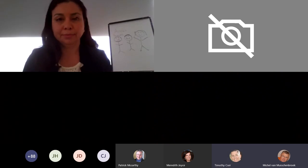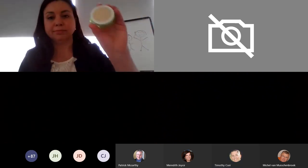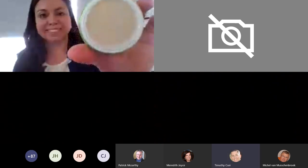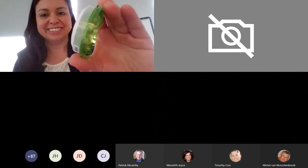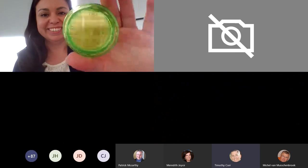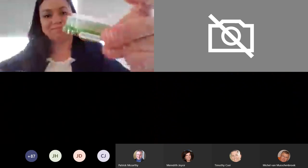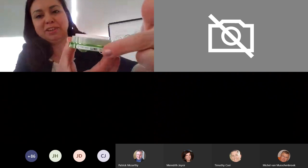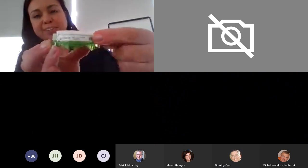Can you show the membrane on top of the media a little bit closer? Turn it over so that people can see what it looks like. I didn't line up my labels very well, but there's the label on the cassette and the label that was left behind on the filtration unit.